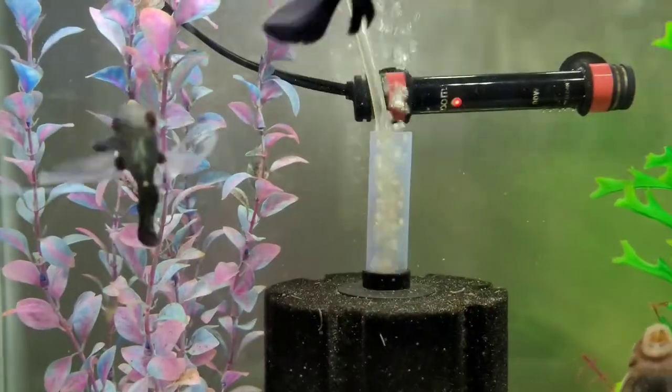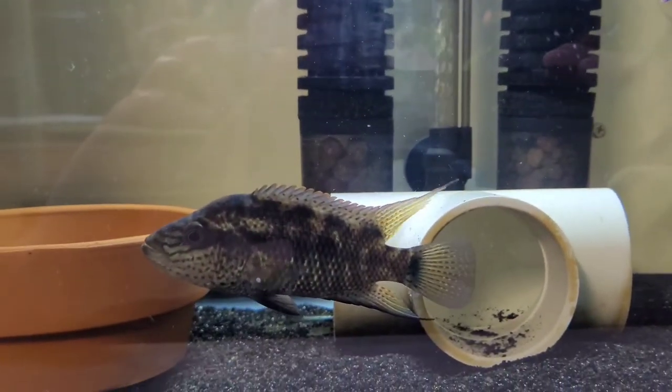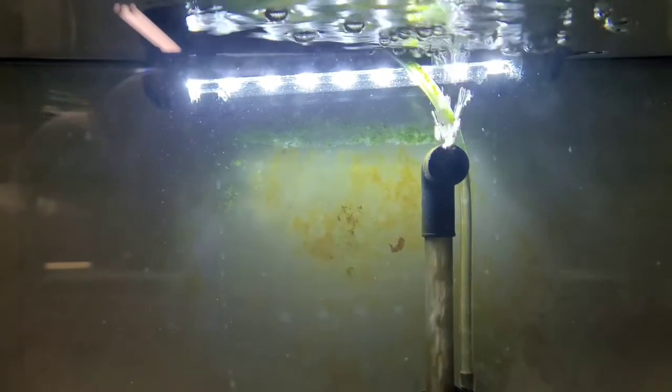We're off to tank 7 with the Dovi. He's by himself because — well — he's a mean fish. But we've got good airflow on this one as well, looking good.